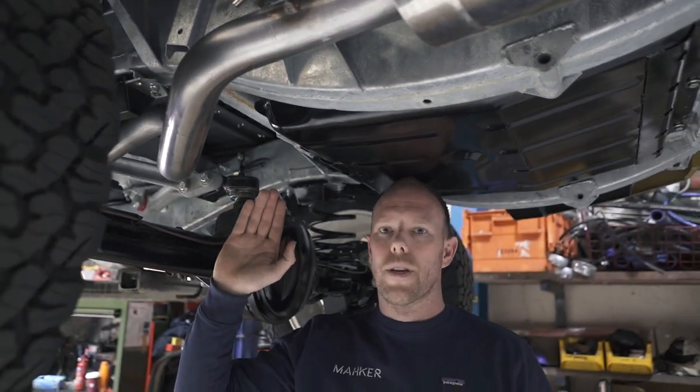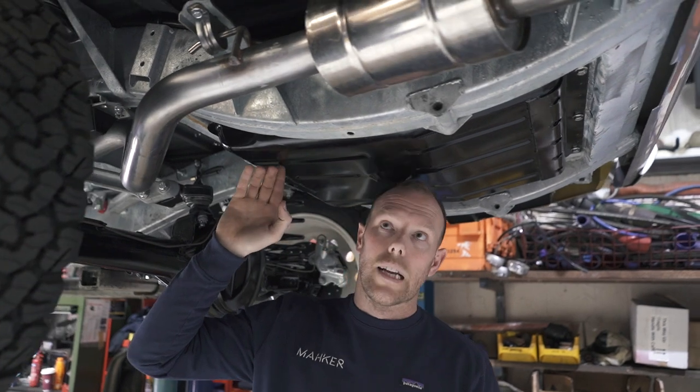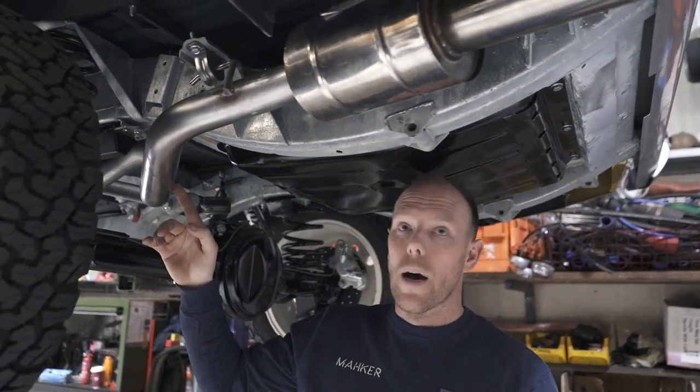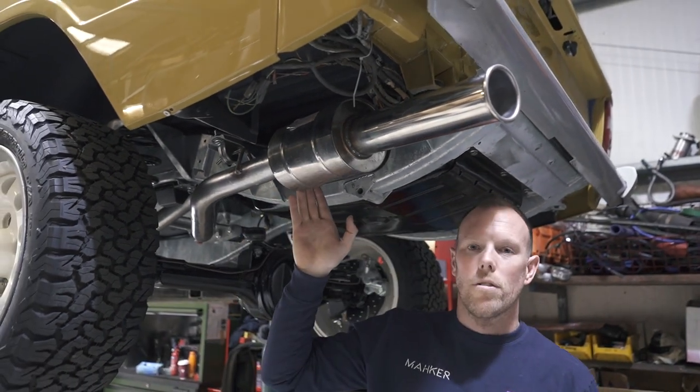Since the last episode, we've fitted this exhaust system to the Outlander Range Rover Classic. This is a straight pipe system with a rear back box only. This will give the ultimate V8 noise.